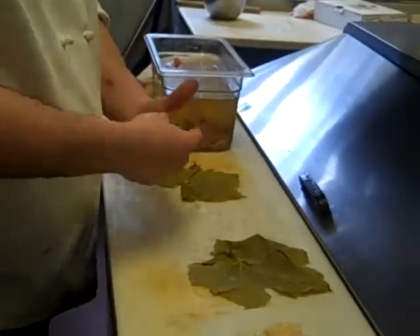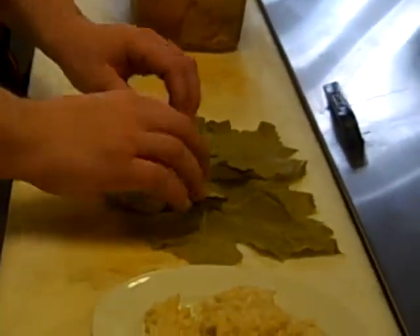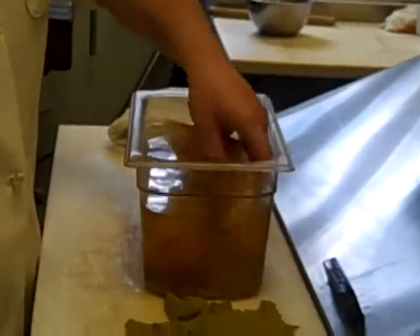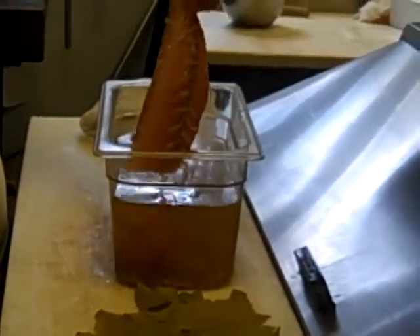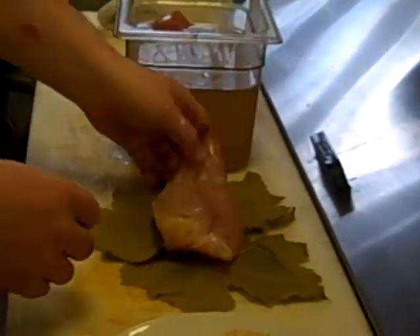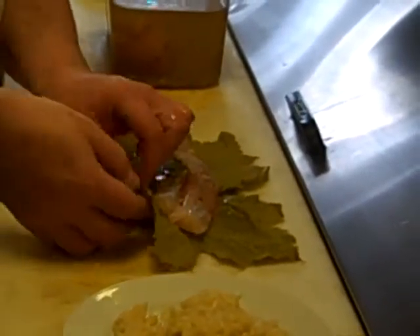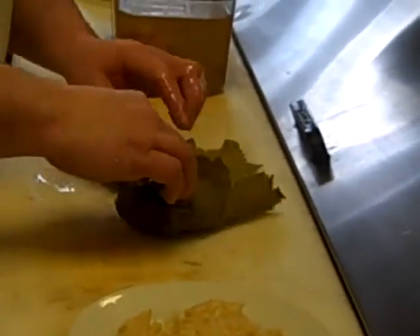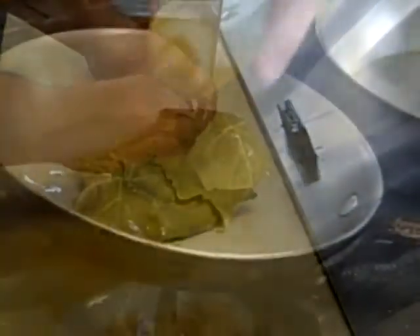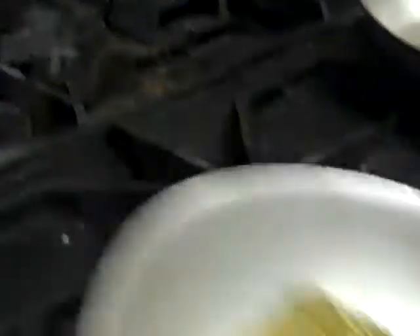Now, some grape leaves — I'm just going to set those out. I'll have my snapper, and it's marinated in lemon, dill, garlic, salt, and spices. I'm just going to wrap it up, then boil it up. That's going to go in the oven.